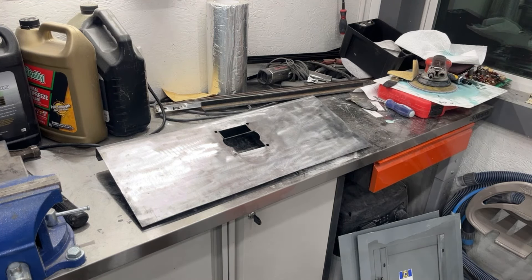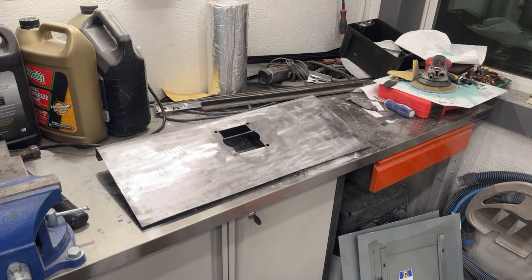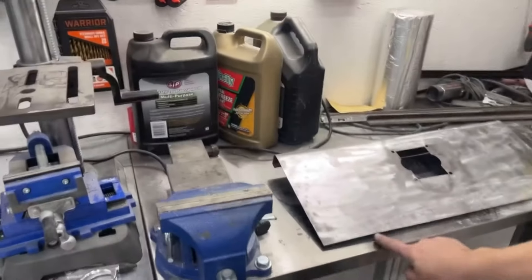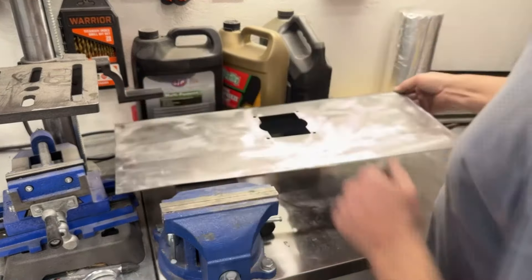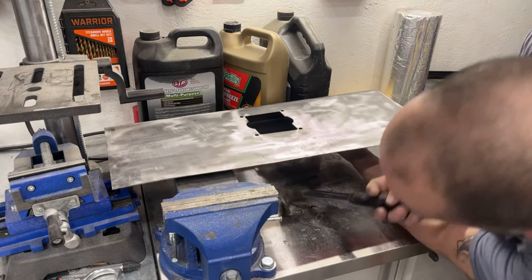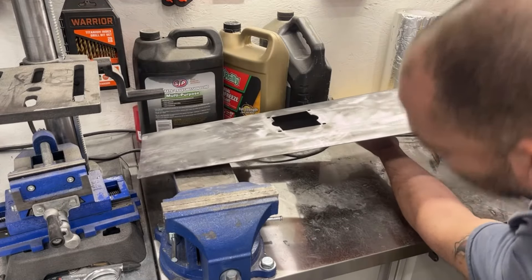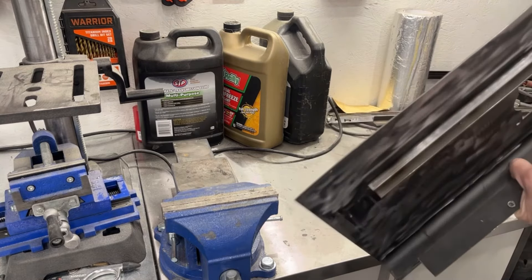We're getting there — we got a little bit of a hump right here. Let me hammer this little high spot down. When I say high, it's not super high. These things get hot quick with that MAP gas so I gotta watch where I hold it or I'll burn my fingers off. It's not looking too bad at all.